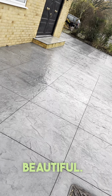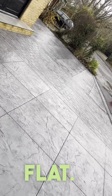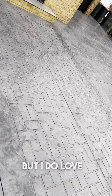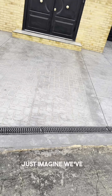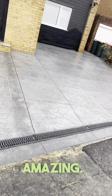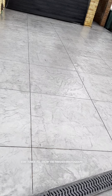Look at that guys, looks absolutely beautiful — precise, lovely and flat. Absolutely lovely, and I do love that texture skin stencil. Just imagine when we've got those borders all stained a different colour, they're going to look amazing. So thank you very much guys, stay tuned — I'll show the finished photographs soon.